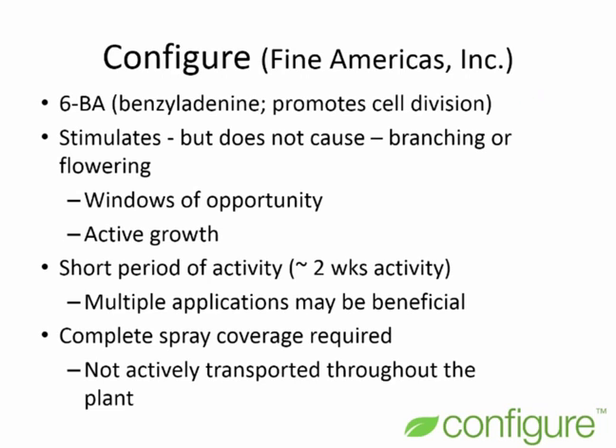Configure is a 6BA product, a synthetic cytokinin that promotes cell division. It's important to know that it stimulates but does not cause branching or flowering, so we have to operate on windows of opportunity — windows when the plant is in active growth and in a physiological and developmental state where it can branch. The plant has to have some nodes; it has to be physically able to branch.